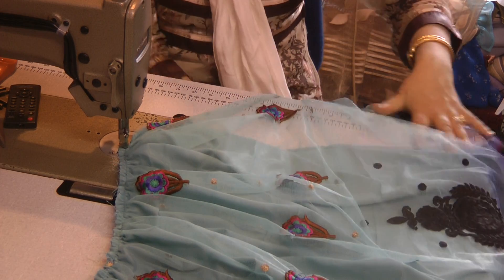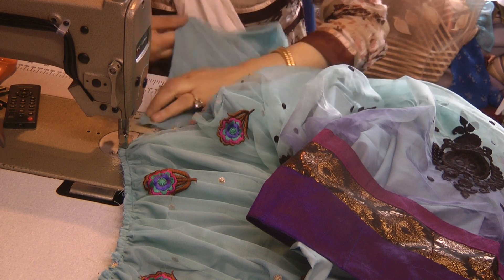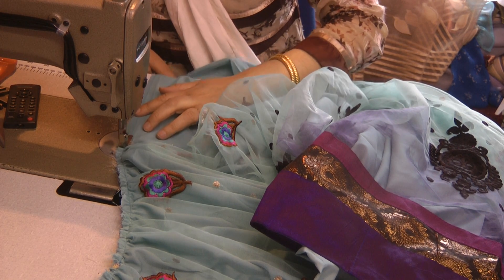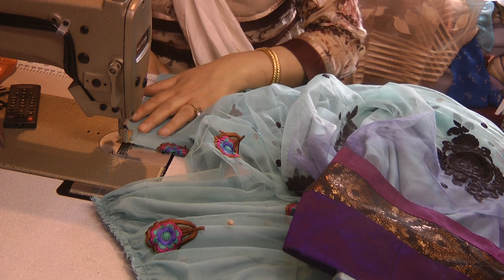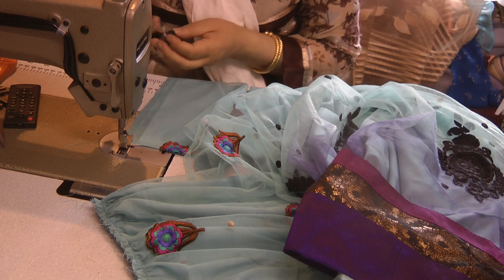So that is the one side of the gathering done. They are brilliant for doing frills on dresses, and also brilliant for doing frills on cushions and other bed linen.